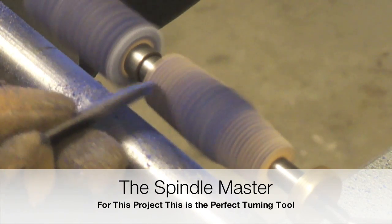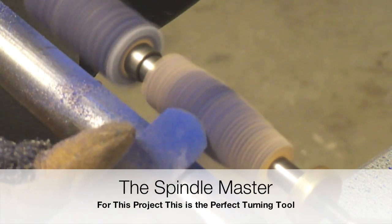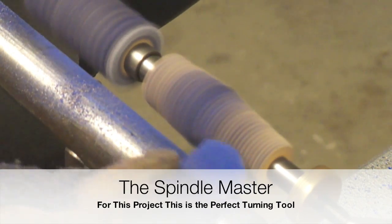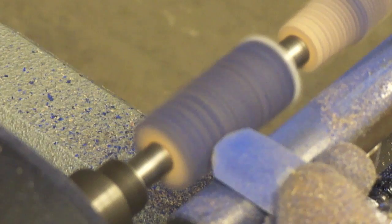There are two tools that we are going to use for this project: the Spindle Master and a diamond parting tool. The parting tool will be required in order to make the cavity for the decorated ring.